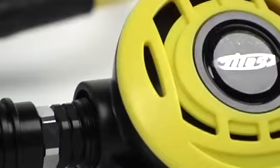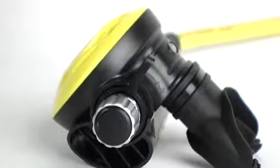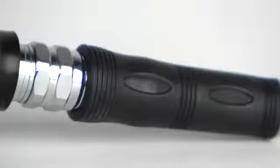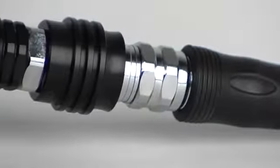The lightweight second stage is pneumatically balanced and comes with both a dive and pre-dive lever and breathing resistance knob. It also has an inline shut-off valve located on the LP hose right where it enters the second stage casing.